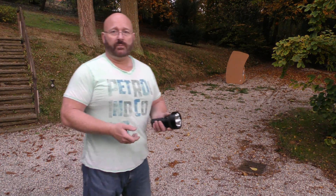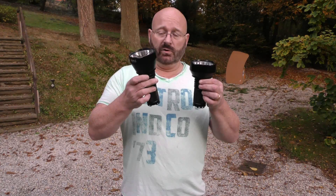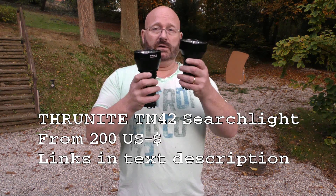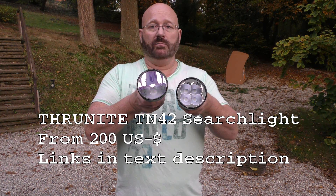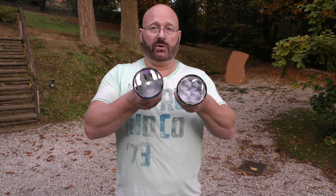But now they've developed a new version, the TN42. And I actually got two of those. Let me compare them. On first glimpse they seem almost identical. The TN42 is a bit longer than the TN40. And if you look inside, it only has one big LED and a huge mirror, while the TN40 has four LEDs.